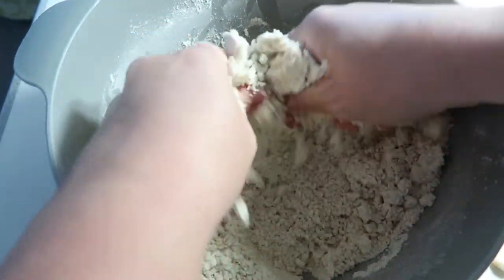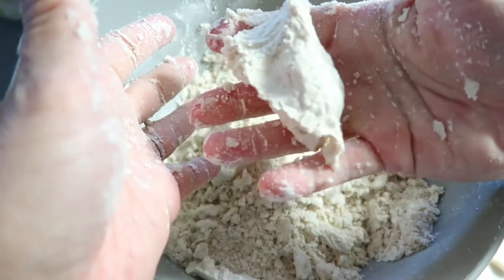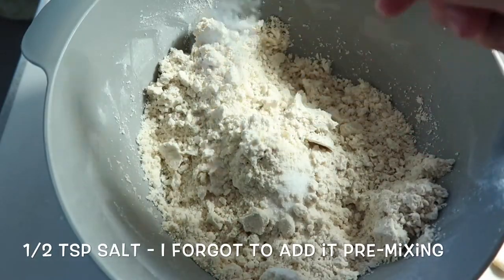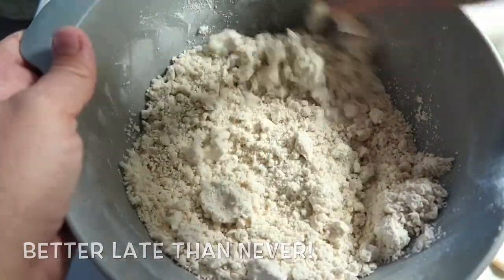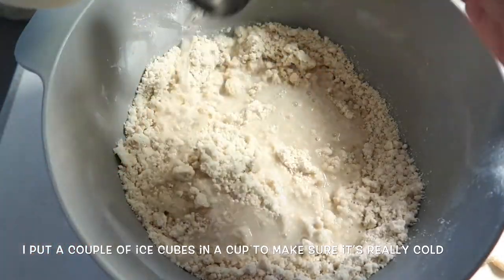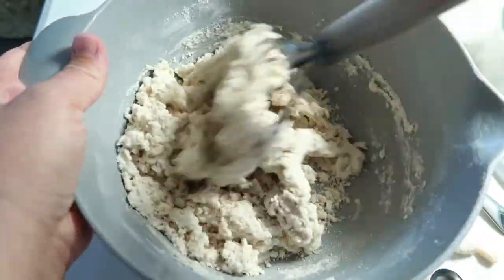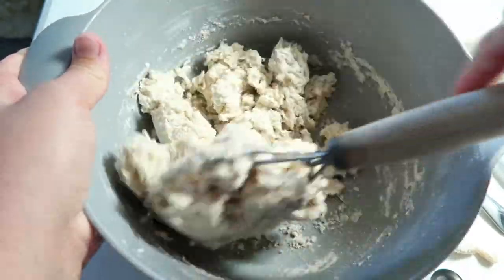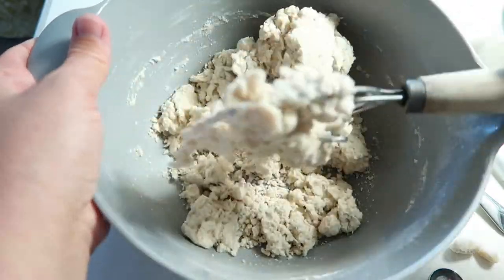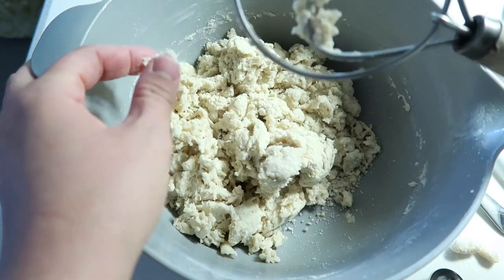You definitely want all of your ingredients to be cold when you're making a pie crust. I find if you just get your hands in there a little bit at the end to make sure it will hold its shape when you squeeze it, and make sure the fat is evenly distributed, it just works so much better. You really only want to work this until everything comes together — you do not want to overwork pie crust dough. I'm going to squeeze it all into a ball and be done, because I do not want to overwork it. It will not be flaky and crispy — it will just be tough and chewy.